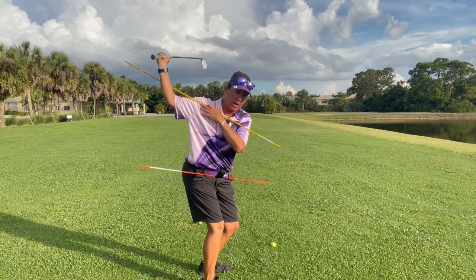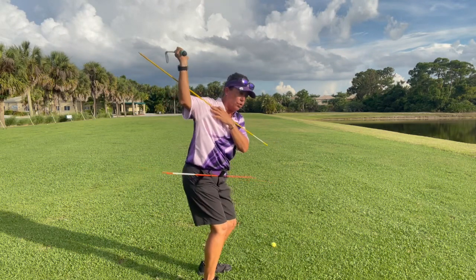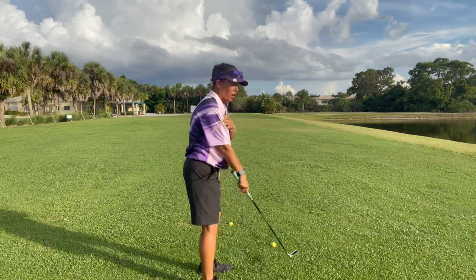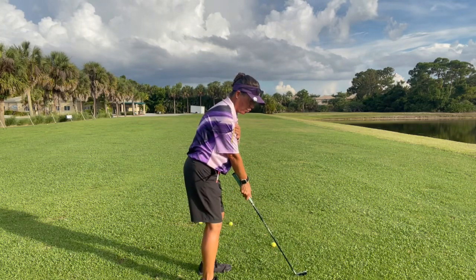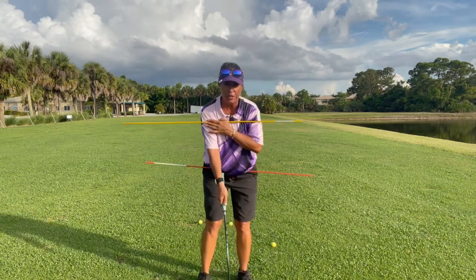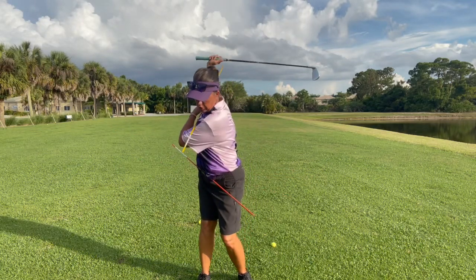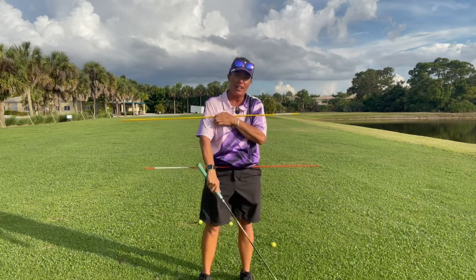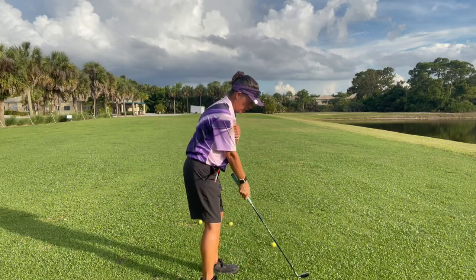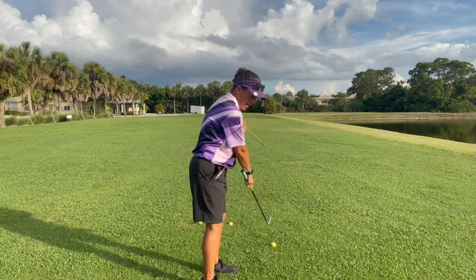Now, one viewer was concerned that starting with my arms would cause me to come over the top. But that's not starting with your arms — that's starting the forward swing with your shoulders. Watch from this angle: if I use my shoulders and then swing, that's where coming over the top comes from.